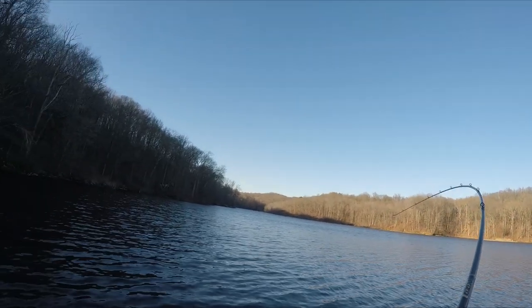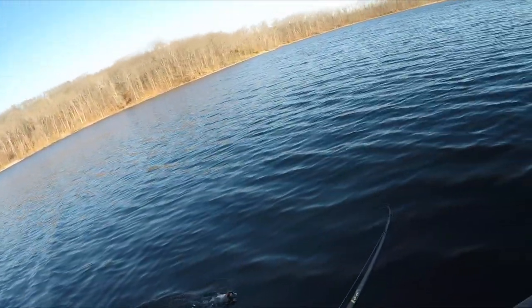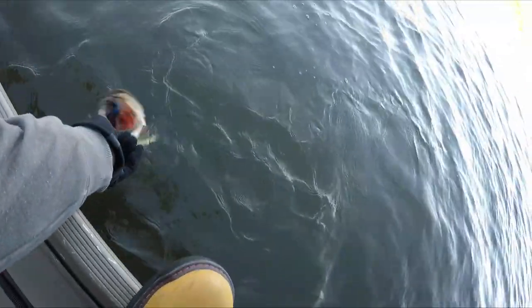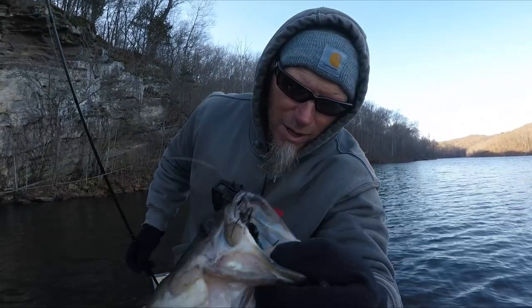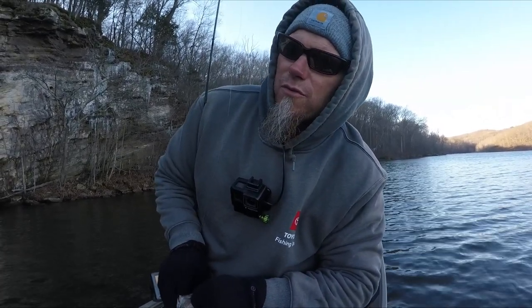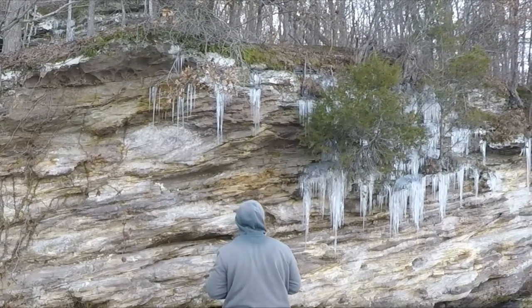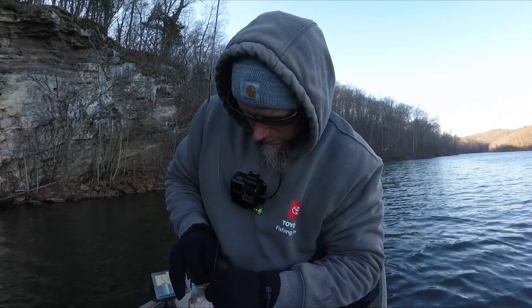There we go — decent fish! Oh yeah, that's a decent fish. Jig fish. Nice — little Cumberland Pro jig in the mouth, 3/8 ounce Procaster. Fish ate it, had like three bites right here. Water's pretty cold, about 42 degrees, and I'm in the shade fishing this bluff-type stuff. Deeper water — that fish was in about 15 foot of water. There are icicles and stuff. Good bite, but it's slow and cold out here.